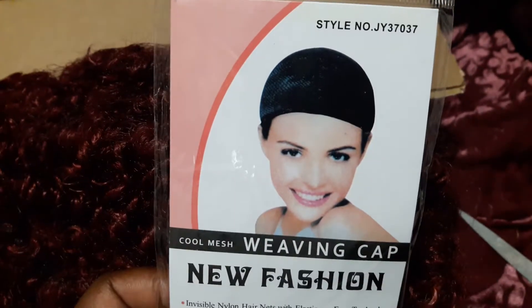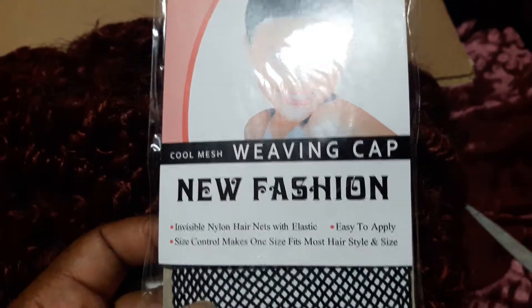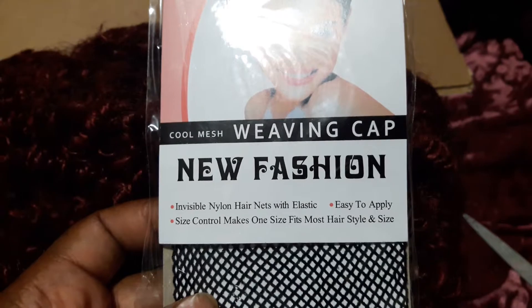So I open up the package — cool mesh weaving cap. It comes with elastic.